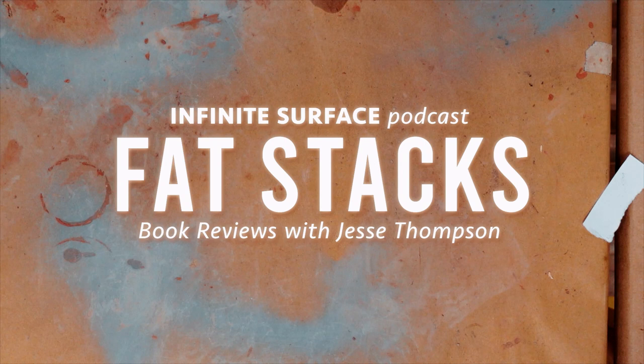Welcome to Infinite Surface, Fat Stack, Episode 2 — Michael Hampton's Figure Drawing: Design and Invention.